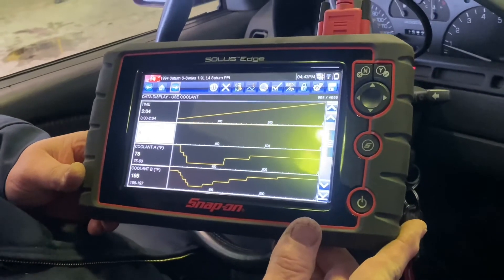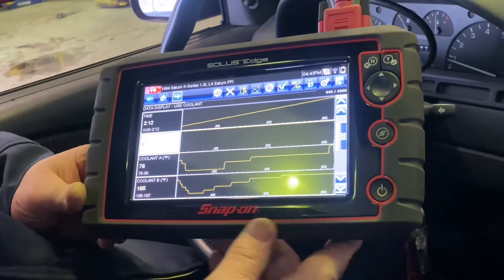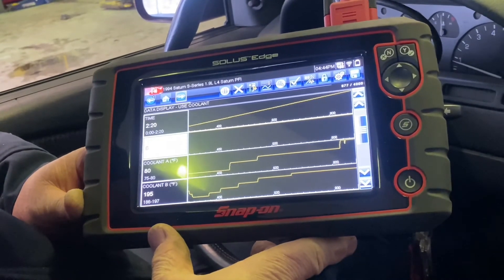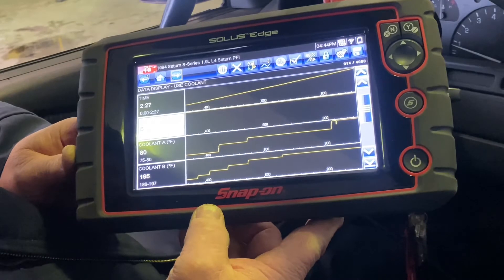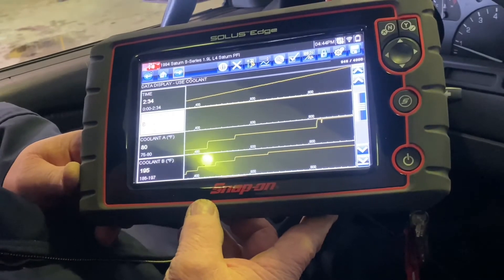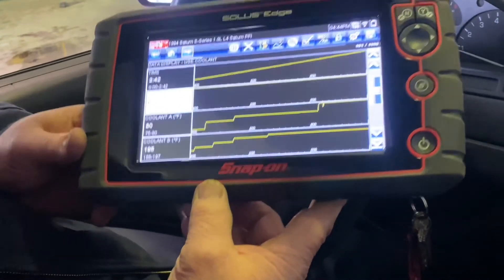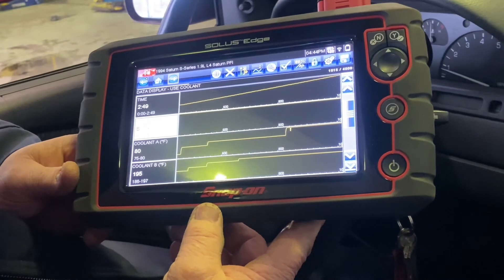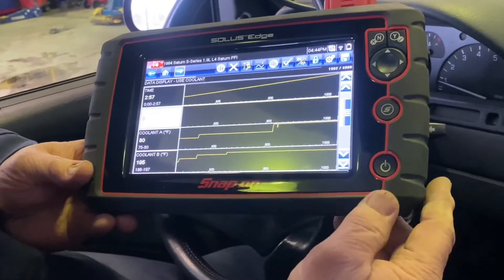We just got back from the road test and the heat was fantastic. Chris came back with the window down it was so hot in the vehicle. As you can see from the original data, the coolant temperature was hanging around 172 to 176 degrees before. Right now it's at normal operating temperature of 195 degrees, and that happened in approximately two minutes — whereas before we were 11 minutes in and it still didn't reach that temperature. That 20-degree difference makes a big difference coming out of the vents. We also checked the cooling fan and the rest of the cooling system and found no defects.